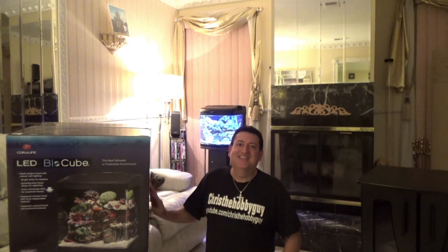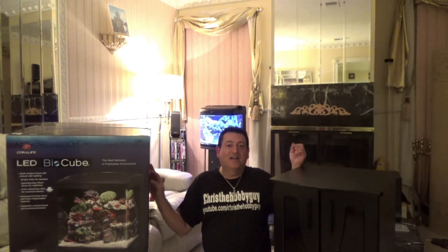By the way, it's my birthday. Lisa and the kids bought me this beautiful gift. I also have the stand — a designer stand that fits the 32 gallon LED BioCube. I am so happy, I'm going to unbox it for all of you to see. It's my birthday gift — what better gift can you get?